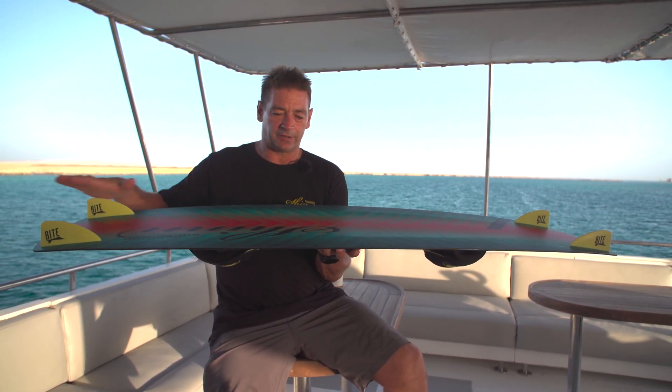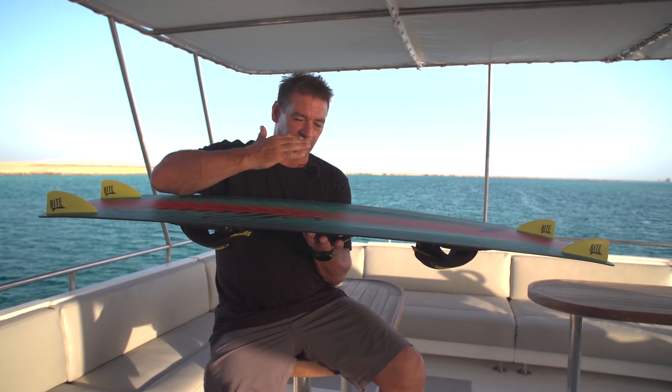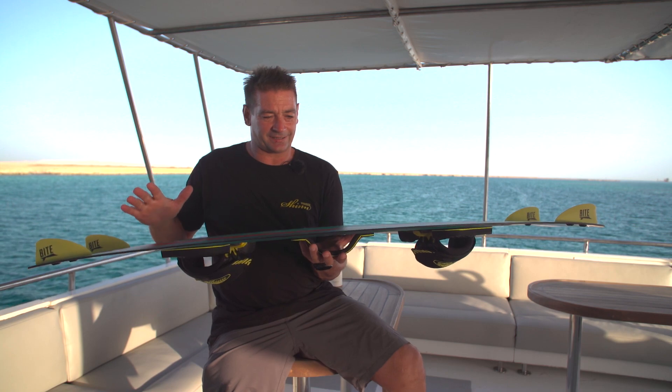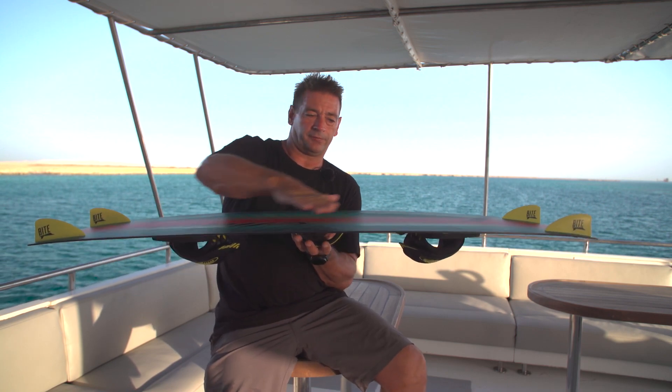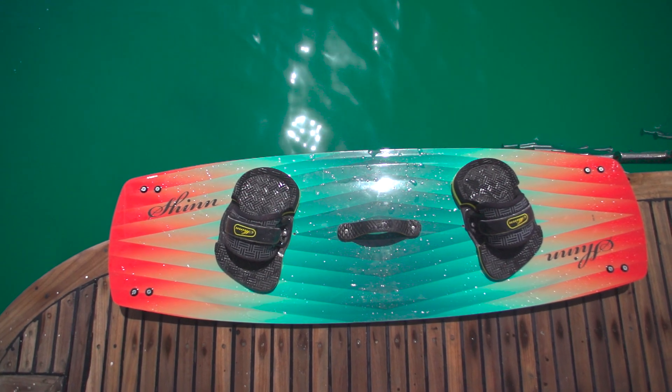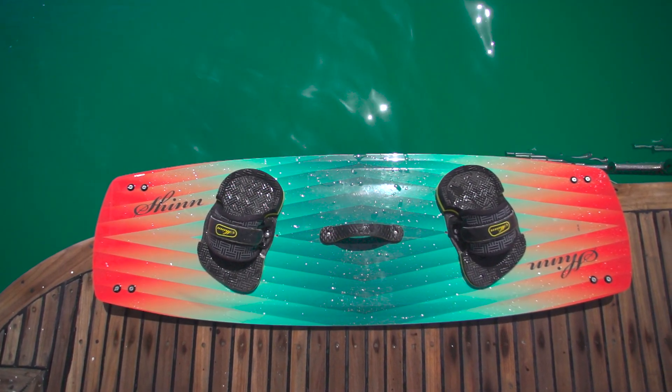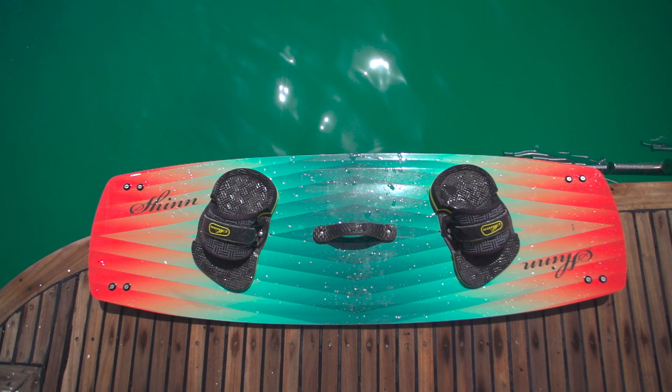You'll also notice that there are very few channels in the bottom. It just features a single elliptical concave through the board. What this does is give the full rocker on the rail, which helps with control, but through the centre of the board it's flatter, which is more efficient and encourages the water that flows through the board.